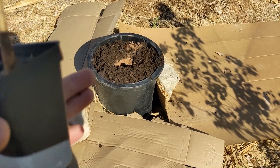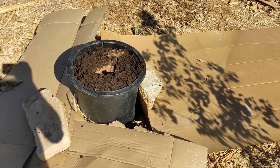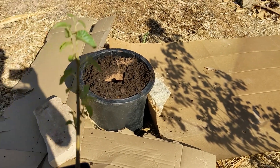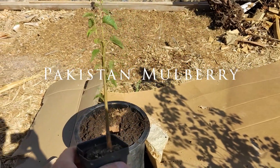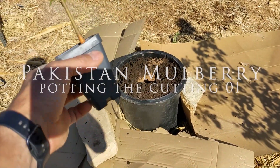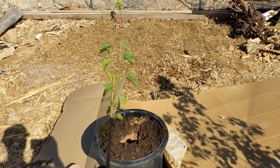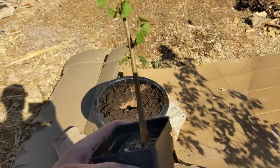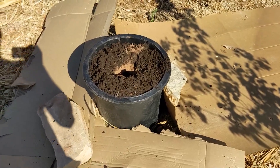You might be thinking, what is this pot doing there? Well, I'm going to tell you what it is. It's a pot that I'm going to be planting this mulberry in. So this is a Pakistani mulberry, and it came in the mail. It was 20 bucks, which is not too bad for a start. I'm going to take it and stick it into this pot.